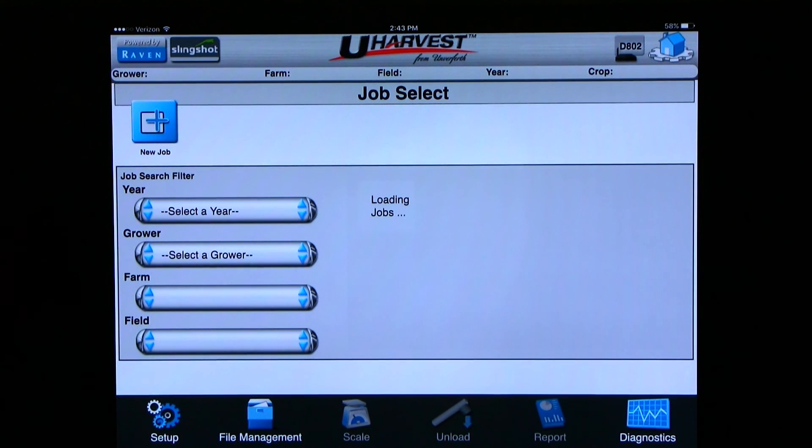You are now set up to run the uHarvest data management system from a tablet. If you would like to run uHarvest from a virtual terminal screen, please see the uHarvest VT setup video.